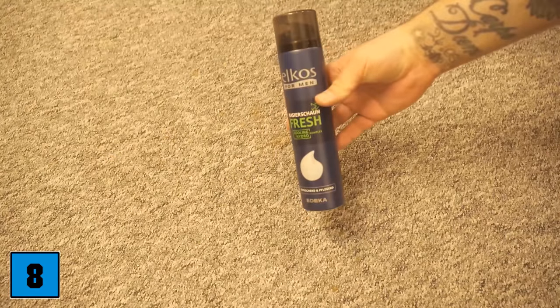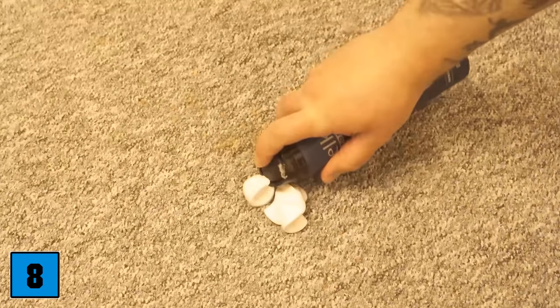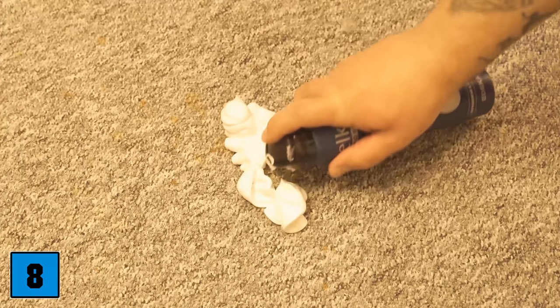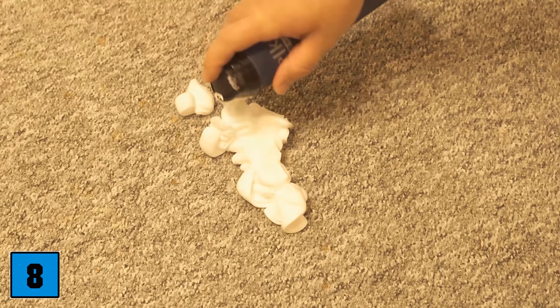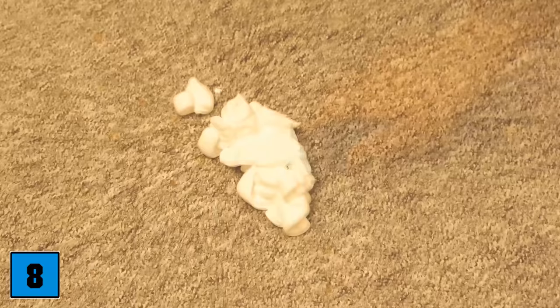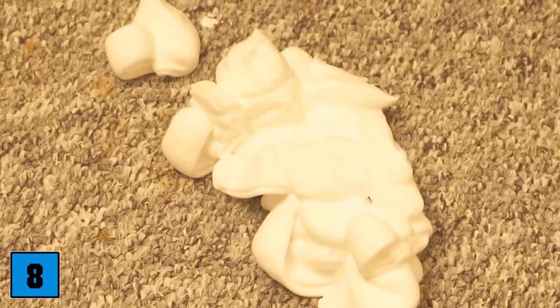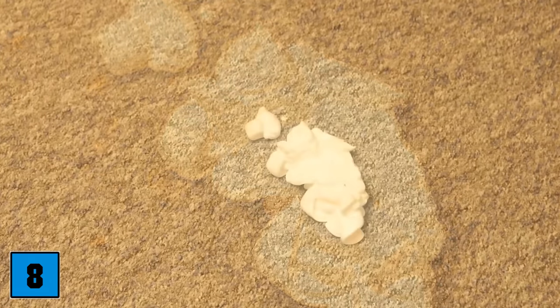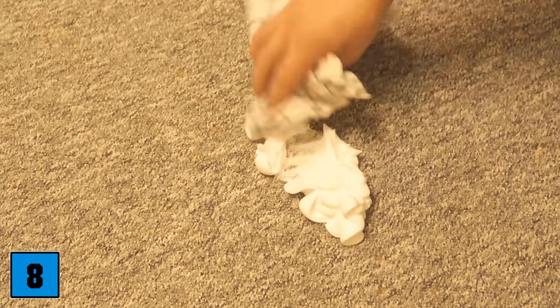Shaving foam has a similarly good cleaning effect on a carpet. If you have stains on it, you can remove them with a little shaving foam. Apply the shaving foam to the carpet and let it act. For a short pile carpet, use a towel to press the shaving foam flat so it goes into all the fibers; for a long pile carpet, massage the shaving foam in by hand. Once you've done that, wait — it's best to leave it on overnight.